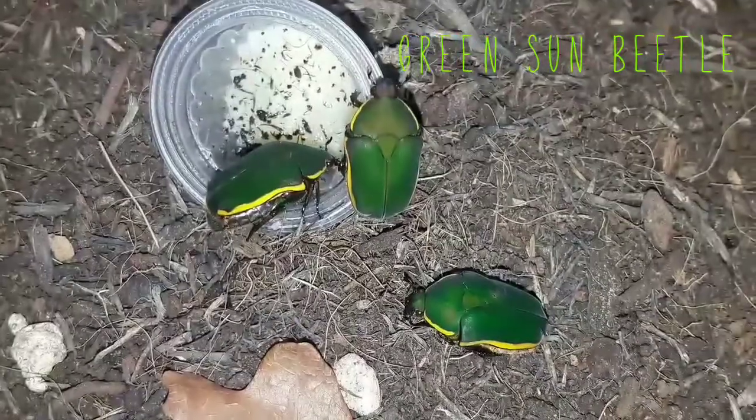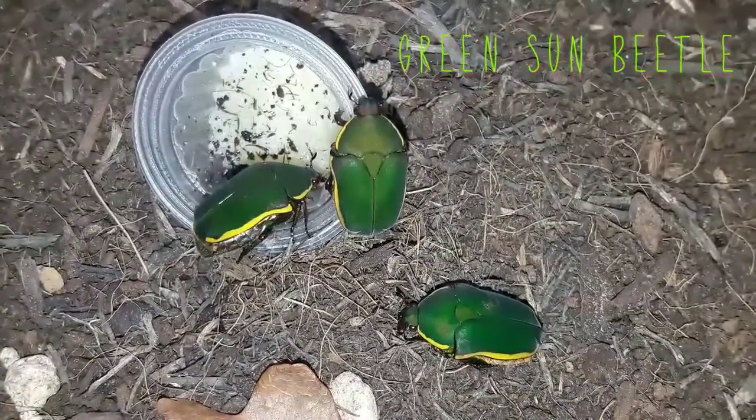Hello and welcome to Incredible Inverts and Other Animals with me, Phil. If it's your first time watching, please subscribe and hit that bell for notifications. In this video we're going to have another look at an incredible invert — this time the green Sun beetle.